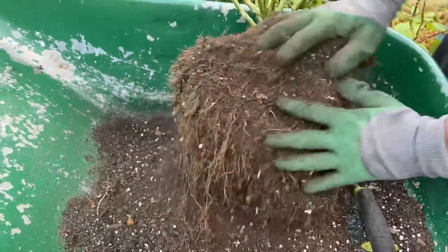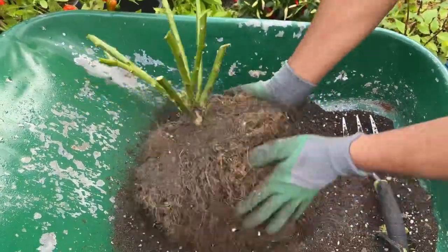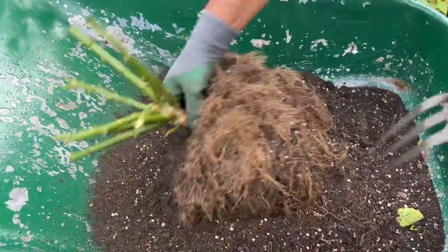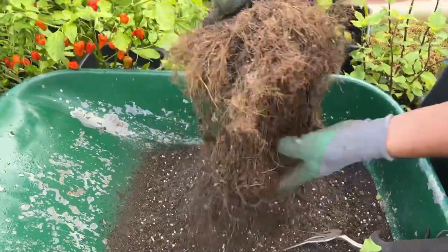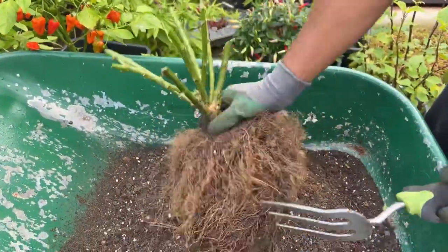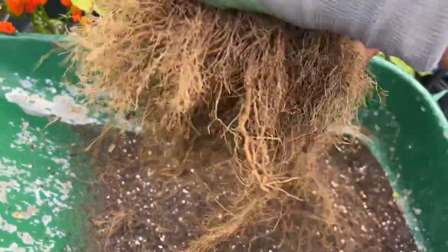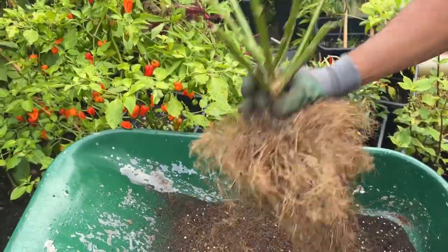Now take out all that compost or soil that your plant had throughout the season. There is a good chance that compost and soil in the plant has disease and fungus, so take them out properly. Some people also wash the root system — they wash it properly and take all that stuff out. I don't do that; it's just extra work.